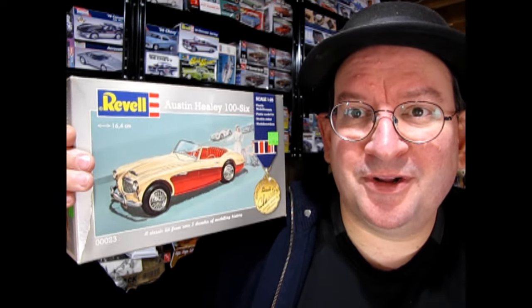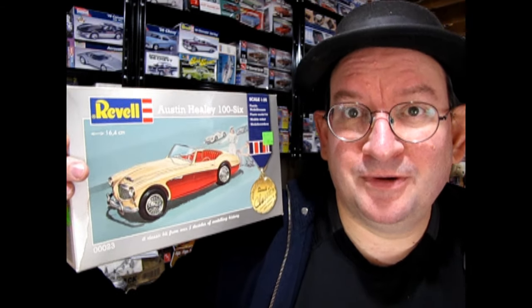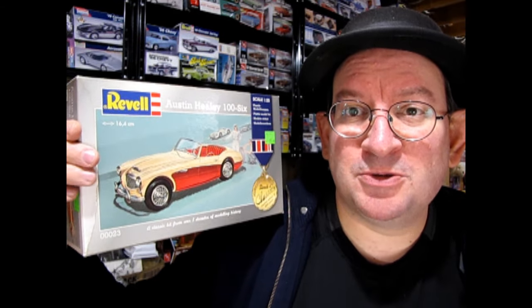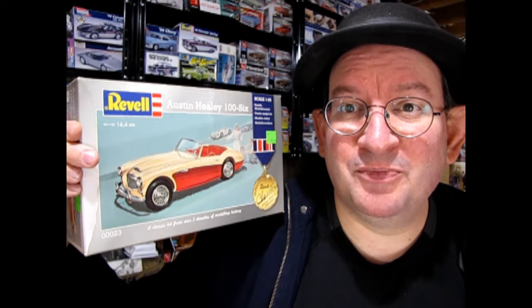He never built the model, then he passed away, and afterwards no one ever knew what happened to the kit I got for him. My friend John Harry's, who also recently passed away, had it in his collection, and I ended up getting this model from his family. I can't wait to open it up since I never got to see inside after giving it to my uncle.